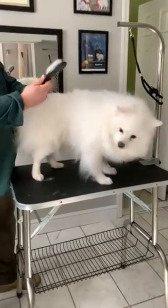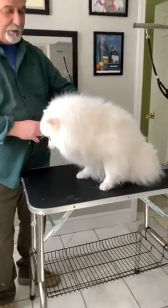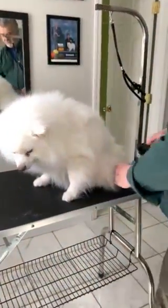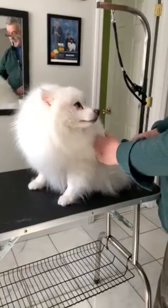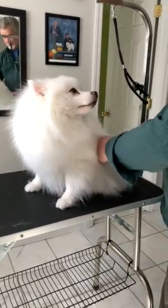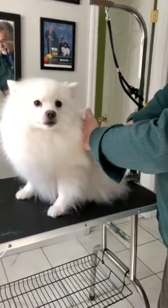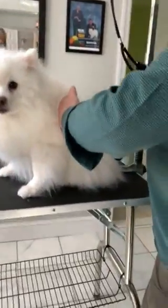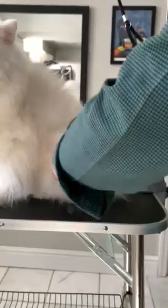I'll take the slicker brush and pull the upper coat back to get to the undercoat, because that's where most of the matting will occur and you want to keep that functional. They're a double-coated dog breed, and you want to push the upper coat back and get to that lower coat.